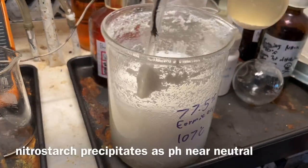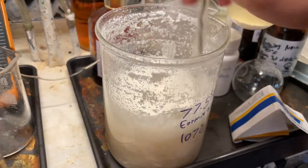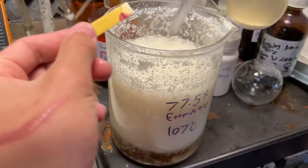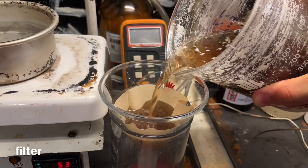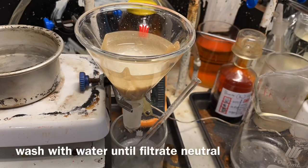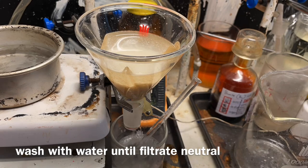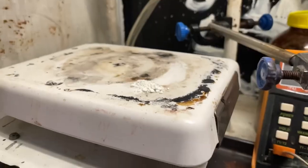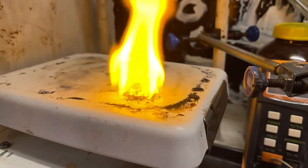I neutralized it with sodium carbonate. You can see as it neutralizes, we get a nitrous starch precipitate, because the nitric acid dissolves the nitrous starch. I overshot it a tiny bit, so I added a bit more sulfuric acid, and I filtered it off. Then I washed the filtrate until I no longer saw any color and it was neutral.